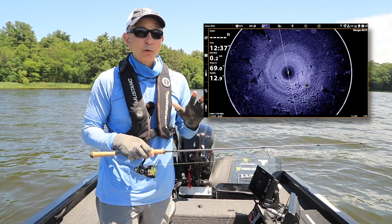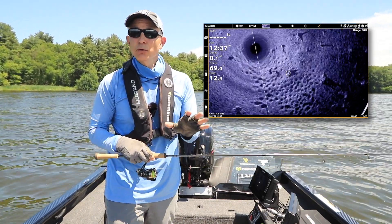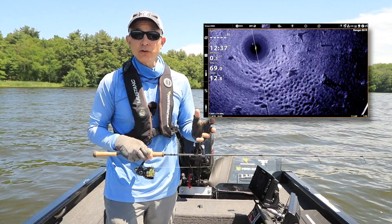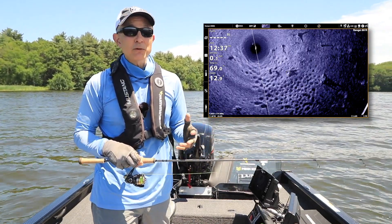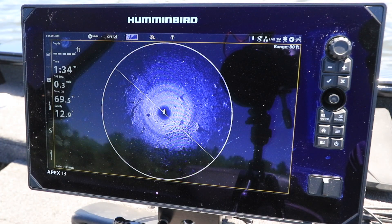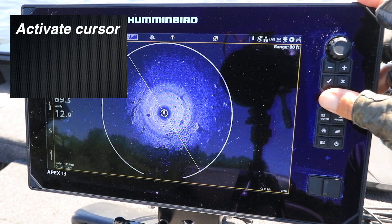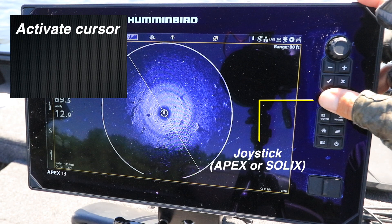Another way to use zoom will freeze the display as you zoom in or out. This will allow you to get a closer look at structure or fish without the image refreshing as the beam rotates. Freeze the display by activating the cursor — use the joystick on an Apex or a Solex fish finder, or press the four-way arrow key on a Helix fish finder.